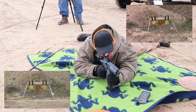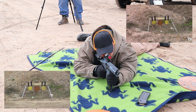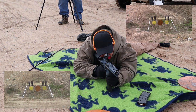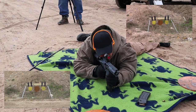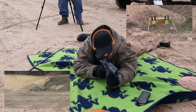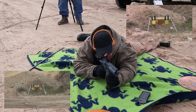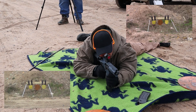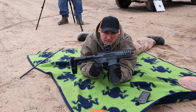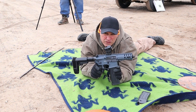Let me try the left yellow target, then over to the right, back in the center. CMMG Banshee, 5.7 by 28 millimeter — getting the job done at 100 yards with wind.